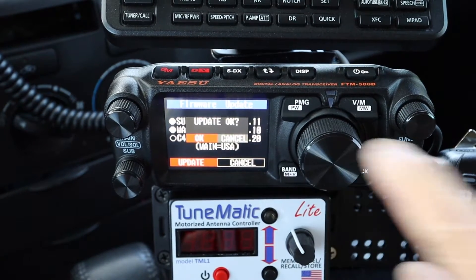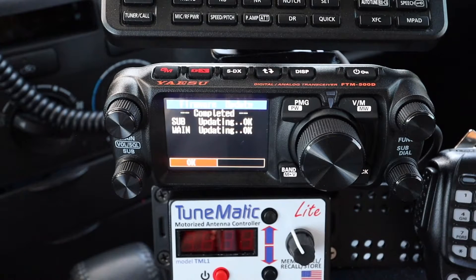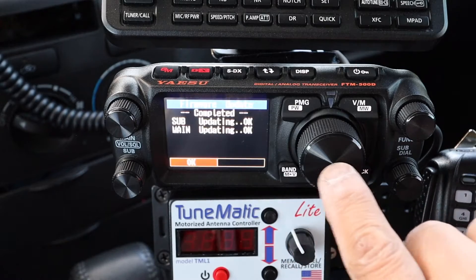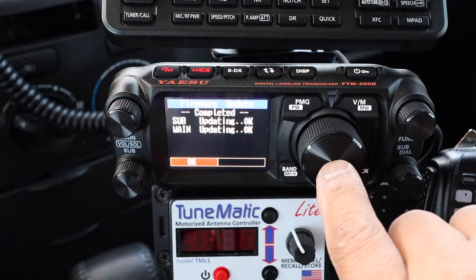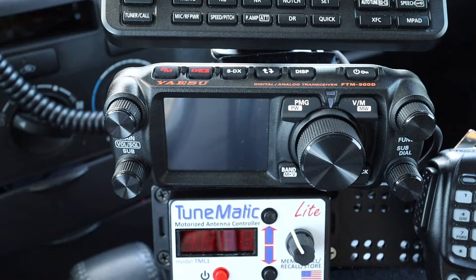Confirm by pushing the knob to select OK. It's now updating and there's a percentage shown on screen. Once it's completed, select OK and the radio will turn off. Now that the radio is off, turn it back on normally and perform a factory reset.